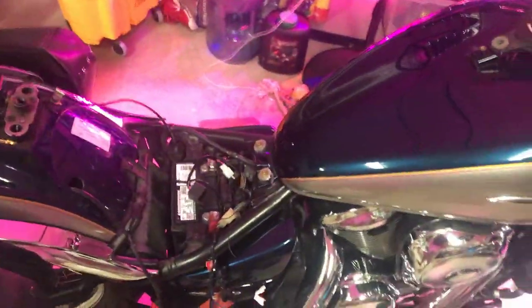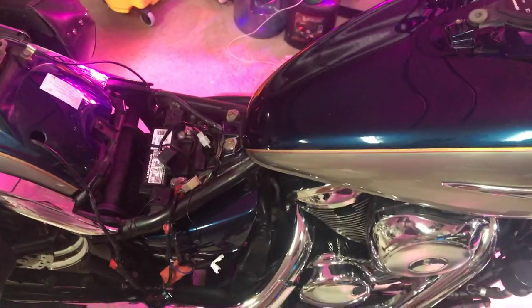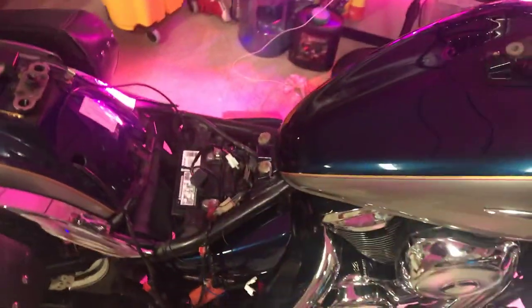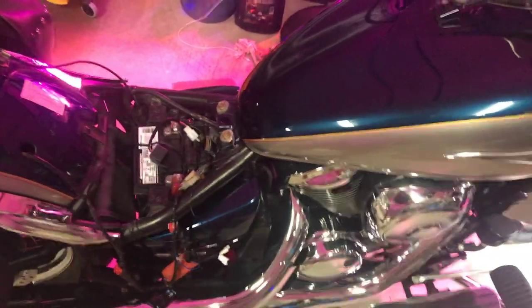We have a 2009 Kawasaki Vulcan 900 Classic Limited. What we've done is gone LED on everything — headlight, tail light, and all the turn signals are all LED.